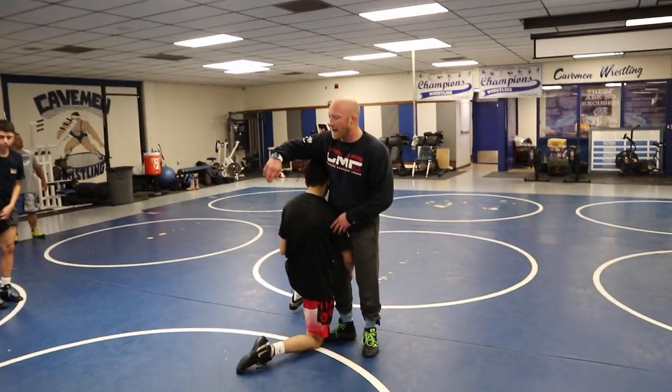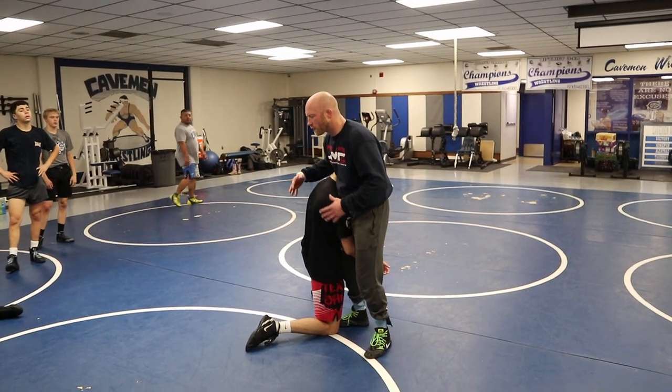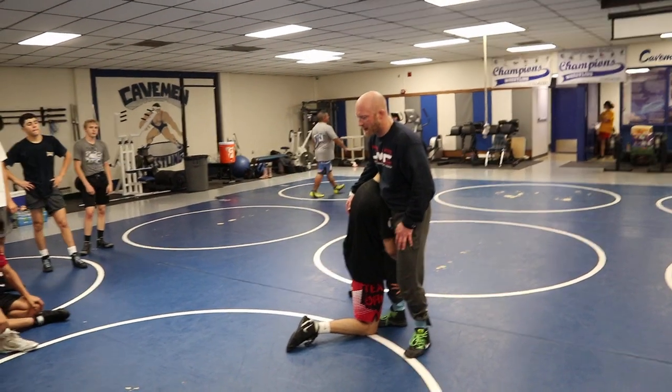We're going to dive real deep back into a lot of stuff as we go, but we're just going to hit the high notes, get real comfortable in some of these positions, and then we're going to come back.